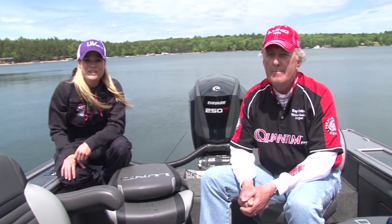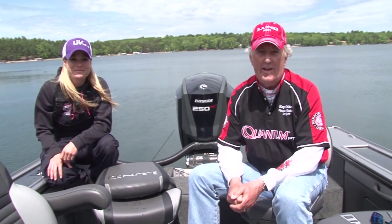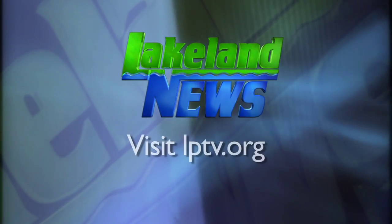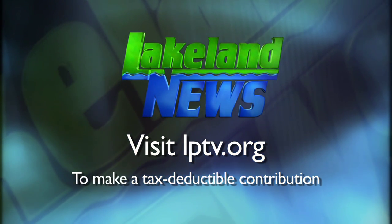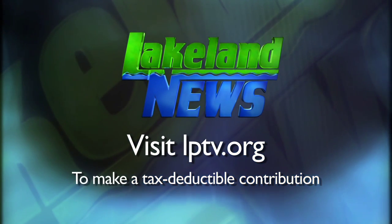I'm Mandy Urick, the bass and biologist, and I'm Ray Gildow with the Nisswa Guides League. If you've enjoyed this segment of Lakeland News, please consider making a tax-deductible contribution to Lakeland Public Television.